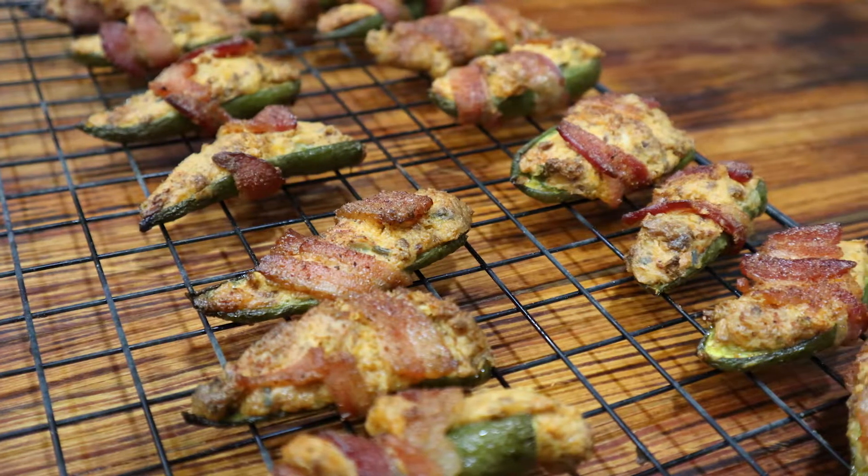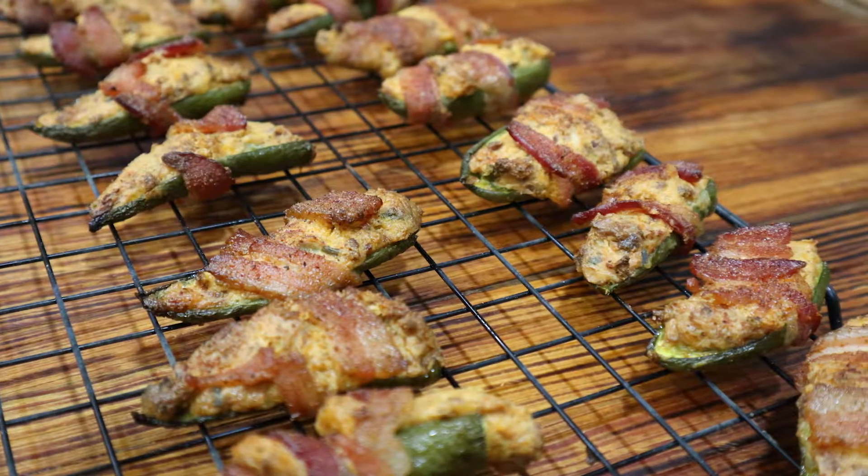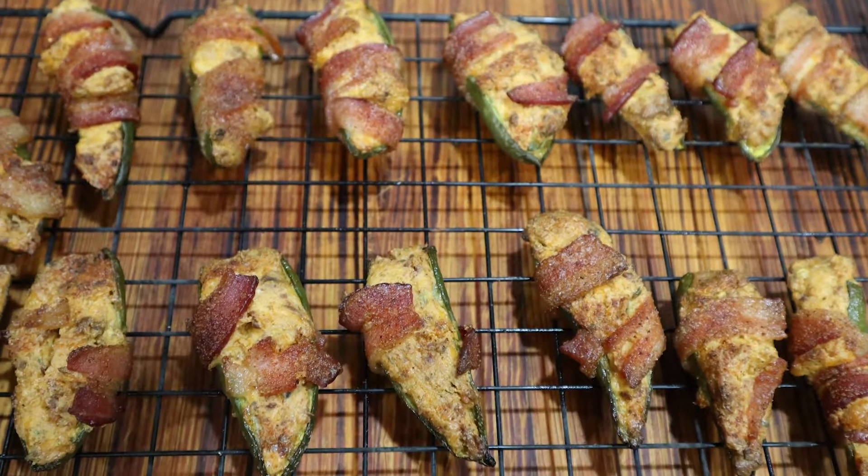Hey guys, we're back at it again, grilling with red. Today we're going to do some grilled jalapeno poppers. It's that time of year — college football is going on. This is a great tailgate item. Christmas parties coming up — carry these to it. You will be the star of the show. I guarantee you these things are jammed up.